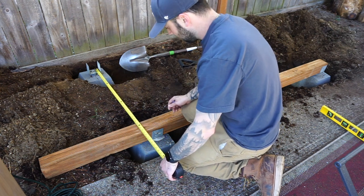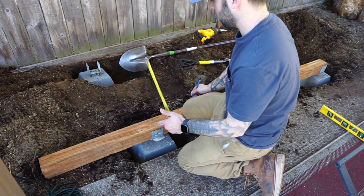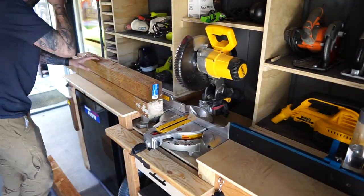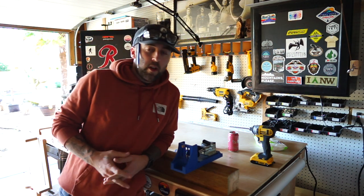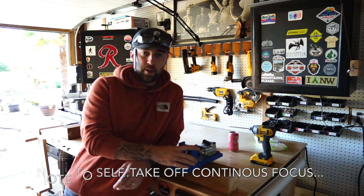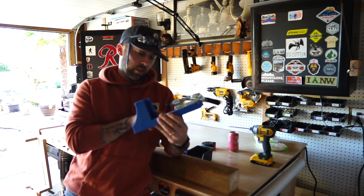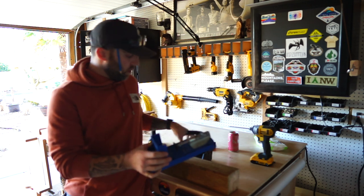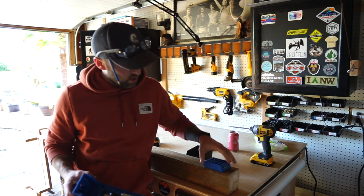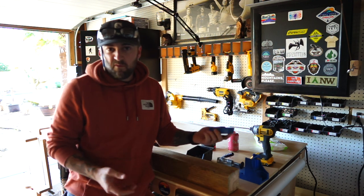Since I don't have any screws that are bigger than two and a half inches, I'm opting to use wood glue and pocket holes for the joinery. Unfortunately, with the Kreg jig that I have it won't allow me to clamp down on a four by four — I think it only goes into a two by four. But what you can do is take off the metal guide and clamp it down about an inch and a quarter away from the edge of the four by four, drill your pocket holes, and it should work good enough.